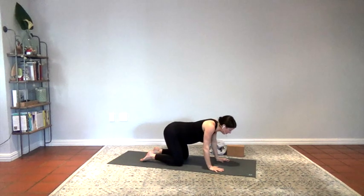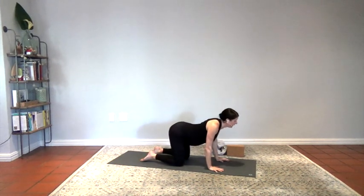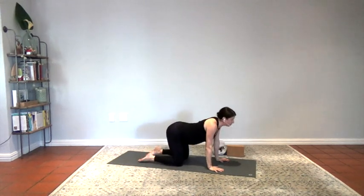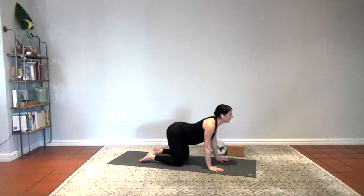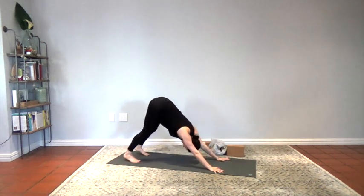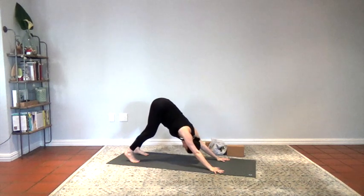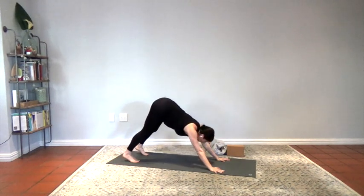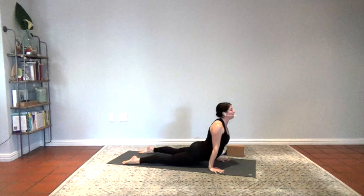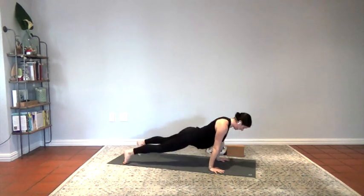Let's do a couple of regular cat-cows. Roll the shoulder blades back, pull the chest through the arms. Exhale, tuck the toes, round the back, lift between the shoulder blades, push the floor down into your hands. Release the feet. Roll the shoulder blades back, pull the chest through the arm bones, collarbones wide. Exhale, tuck, lift between the shoulder blades, press the pelvis forward, nose back. And then this time coming to downward dog — pedal it out, move the hips, lengthen your spine. Push into your thumbs and index knuckles.